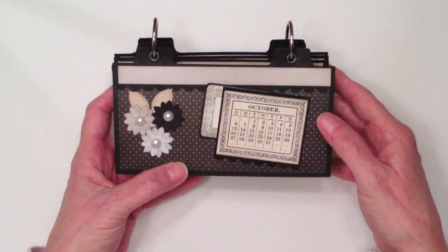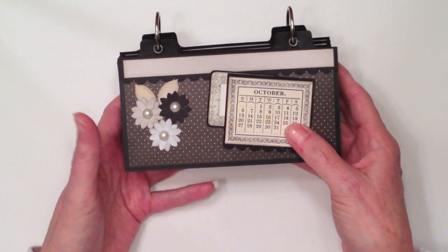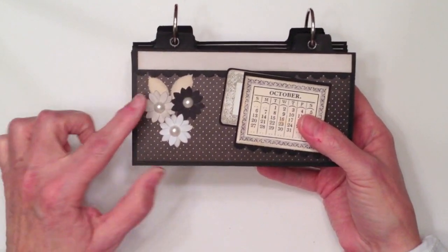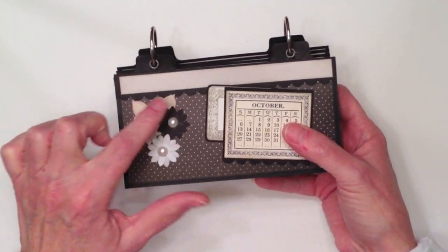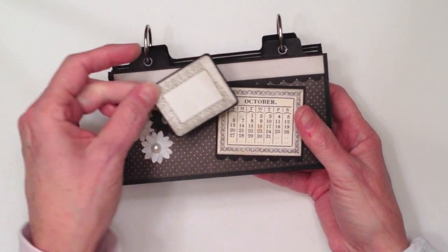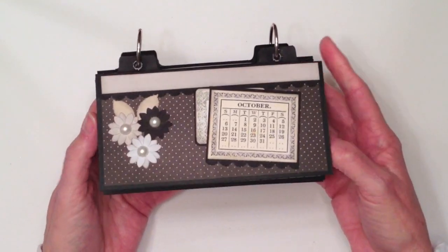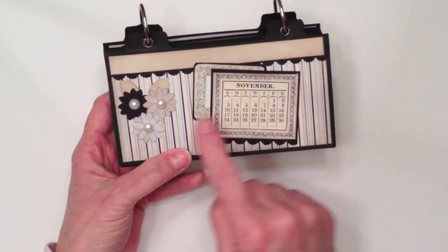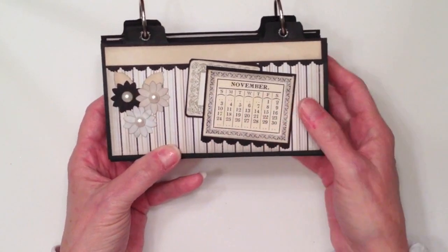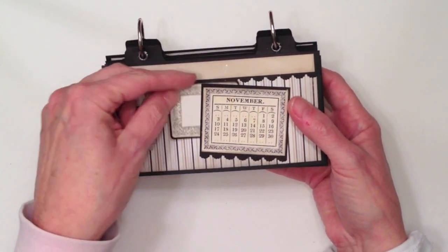And October. I used the black paper that had the little cream colored dots on it, because it's black and orange for Halloween, so I thought that was kind of appropriate. Again, the three little double punch flowers here with the flatback pearls and the leaves, and then my little journaling spot here that is a pocket for the calendar. And then November, I used the striped paper. Again, the three flowers with the flatback pearls, the two little leaves, and here's the little journaling spot for the November calendar.